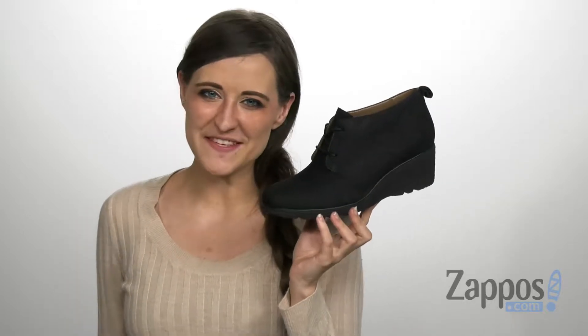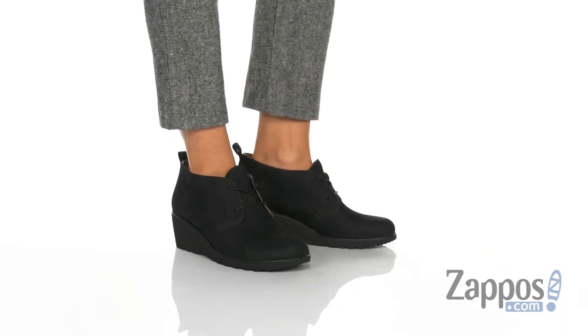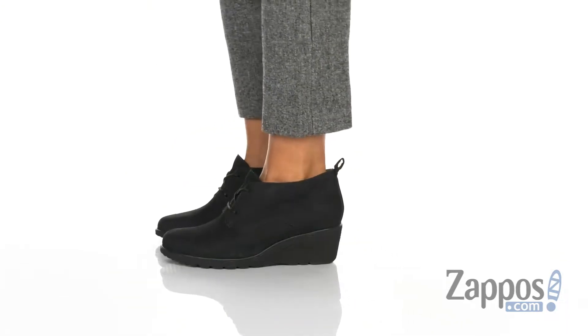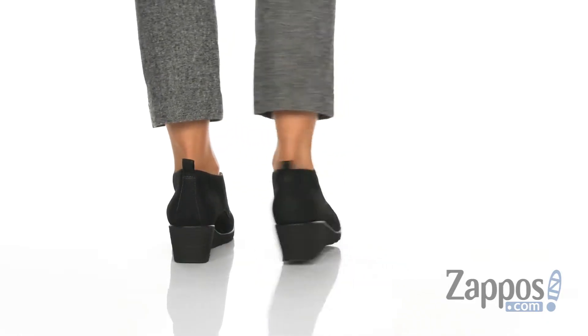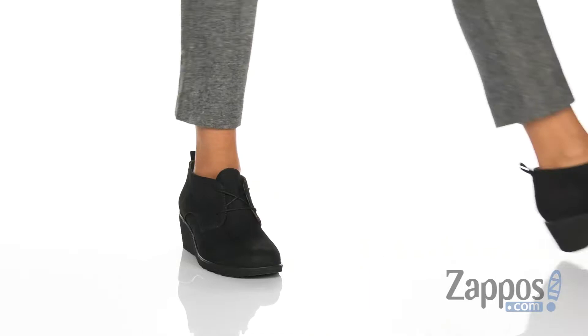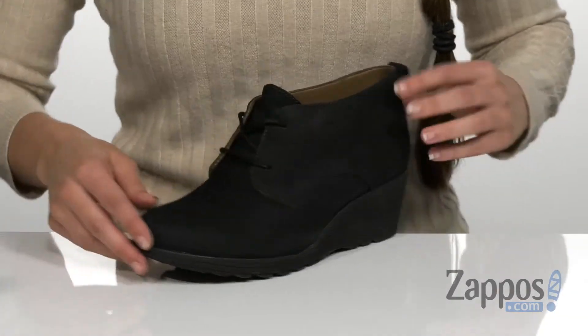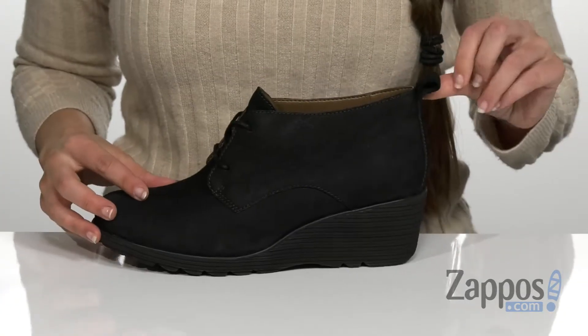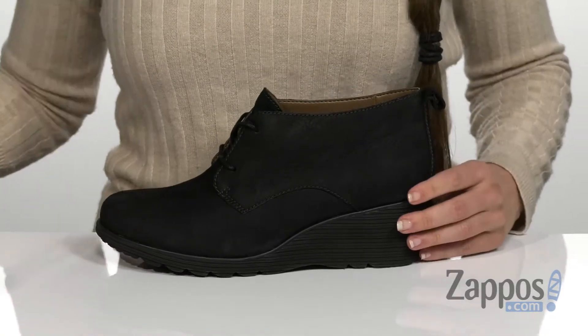Hi, I'm Ariel from Zappos and today we're looking at this style by Dansko. This stylish look features a really smooth and soft nubuck upper that's been treated with 3M Scotch Guard, that's gonna help keep you dry throughout the day. It does have a lace-up closure in the front to give you a more secure fit, as well as a pull tap at the back for easier on and off.